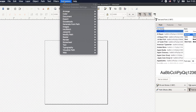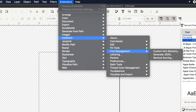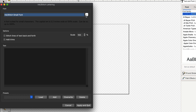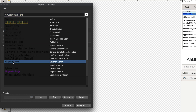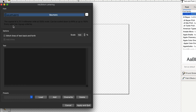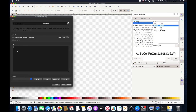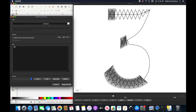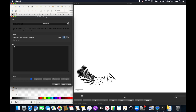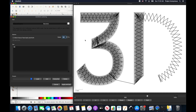So we're just going to open up Ink Stitch's lettering GUI. We're just going to pick the font we want. That looks good. Let's make it a little bit bigger.